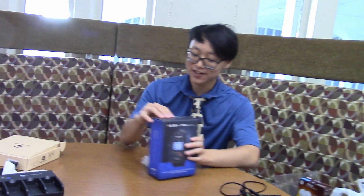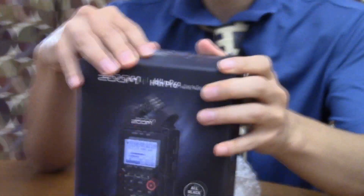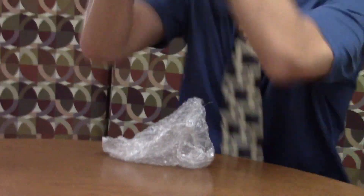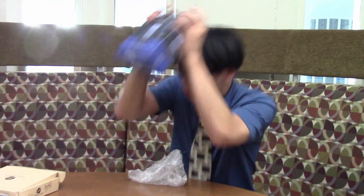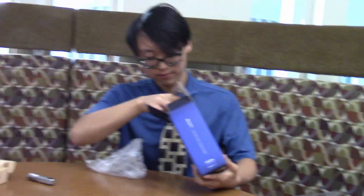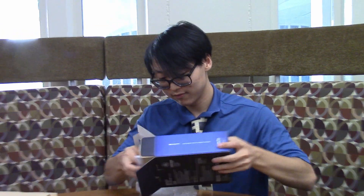Now, for the second thing, which I actually haven't opened yet — it's the Zoom Recorder, and I didn't need to open it because that's what it says on the box. Actually, how do you open this? What are you opening? And this is our Zoom Recorder.